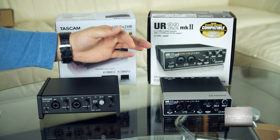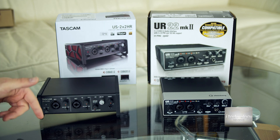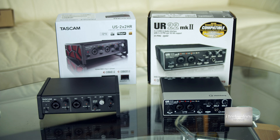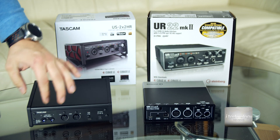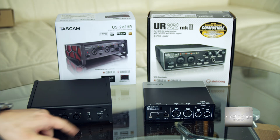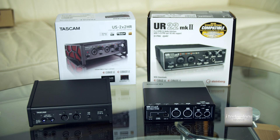Both have headphone outputs and you can input from the computer DAW or directly on the input. In the back they have audio out on jack and MIDI. The Tascam has a USB-C and the Steinberg has USB 2.0 — this is not relevant and will not help you with the sound. With USB 2.0 it's more than enough. The USB-C is practical since everyone now has USB-C cables, but I don't see a functional point to it.